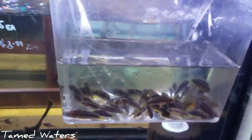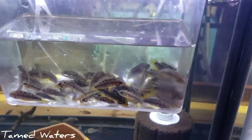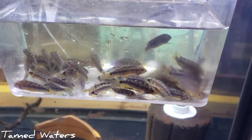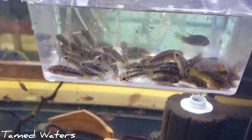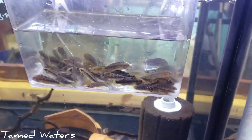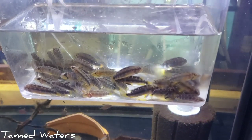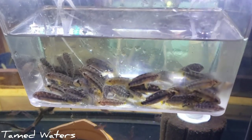Here we have some Apistogramma. Some people call them sunsets — the scientific name should be Adwahuapa, I don't even know how to say it correctly, but it's a long name that starts with an A. We're acclimating those guys here. Got to be kind of gentle with quarantining Apistogrammas — I've noticed that they're not quite as hardy.